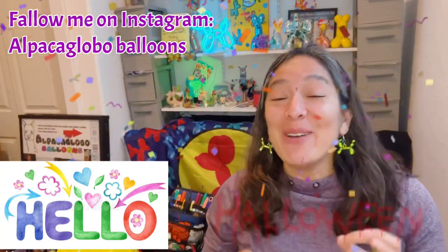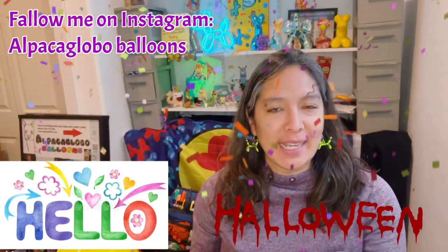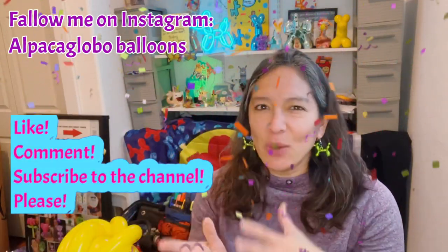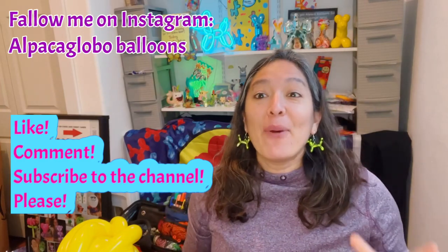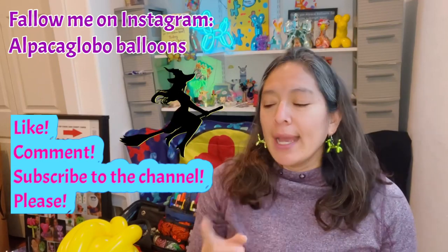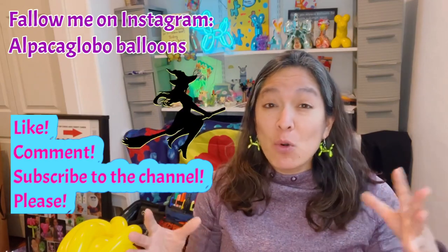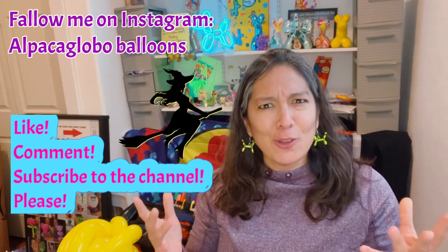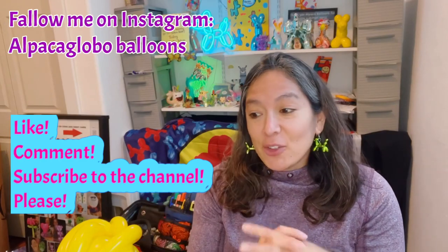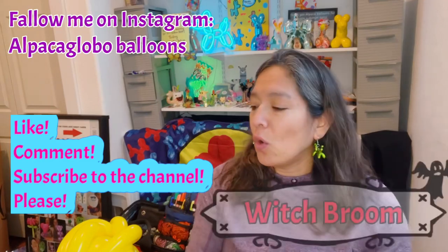Hey everybody, I hope you're doing great! This is another Halloween design. I've been doing Halloween events on weekends - pumpkin patch events. There's always a little witch asking for a broom. I try to keep designs fast, especially for line twisting events. Halloween events like school festivals and fall festivals have lots of people, so you want a fast design.